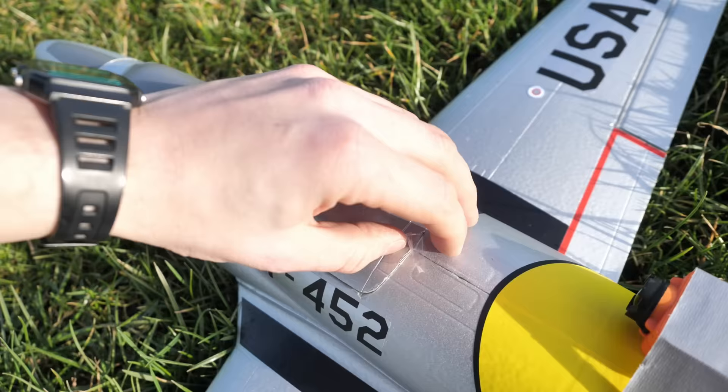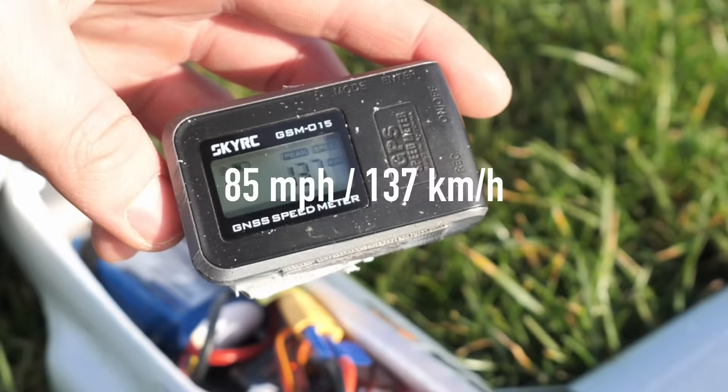Now to bring it in for a safe landing and check the GPS. Let's see what the speed was this time — 137. So that's quite an improvement. It's finally time to do something a bit more drastic with the aeroplane.